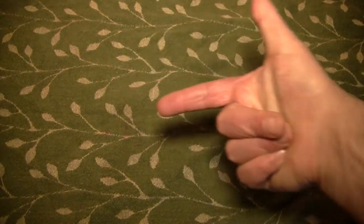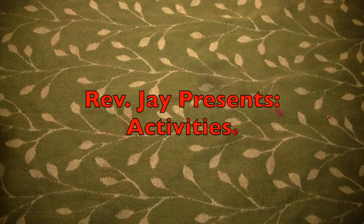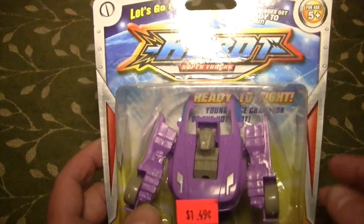Hello again everybody, it's the Reverend Jay Goldstein and welcome to another episode of Activities. And today's activity is going to be Robot Super Truck.